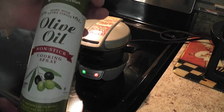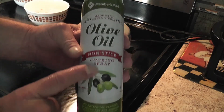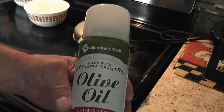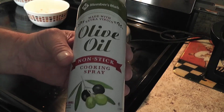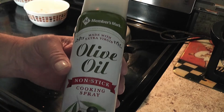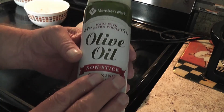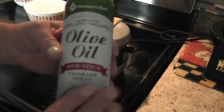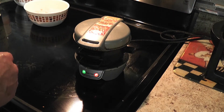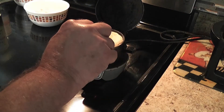If you guys don't have this, it's something you should keep around the house - it's non-stick cooking spray but it's olive oil. It lasts for a long time, it really makes cooking easy, and your pans won't stick. Keep that in the cabinet. Let's double check on our sandwich - sandwich is doing good.